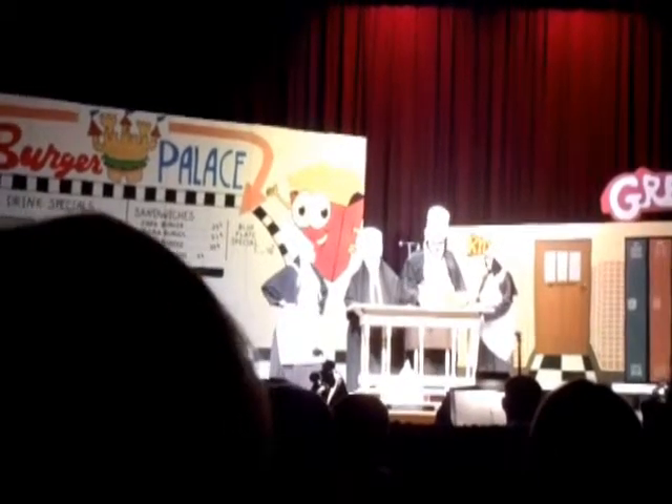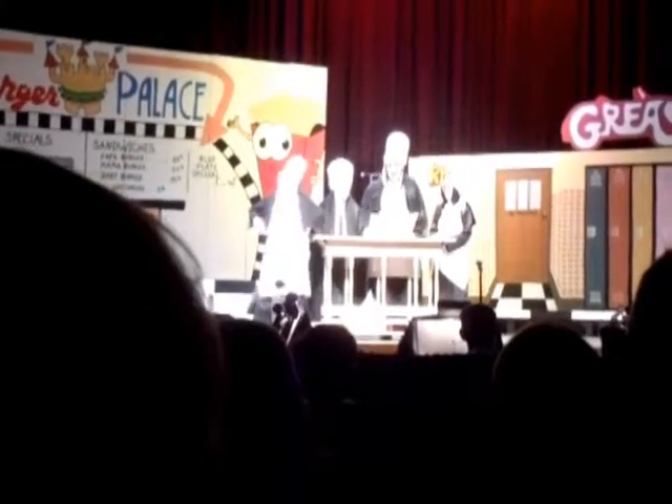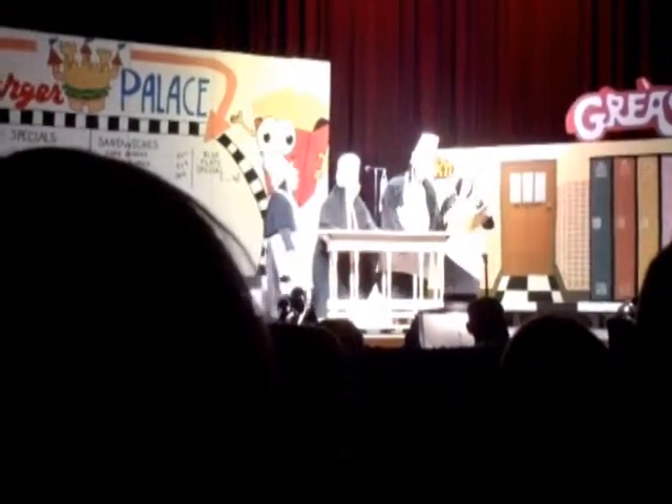If you eat that, you'll go to hell. Look, there are Magdalene tarts — they look easy. Look, here's a recipe for Boy Scout treats.